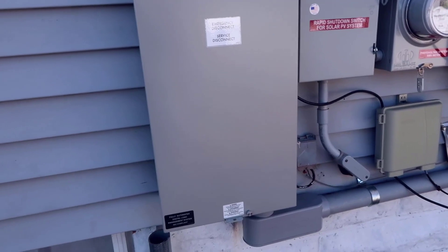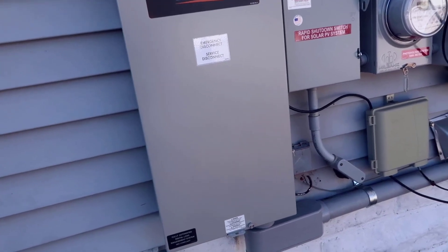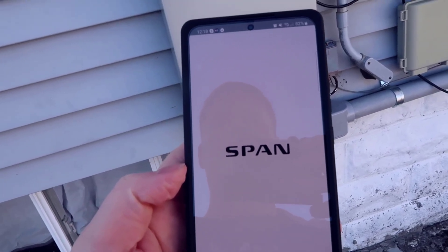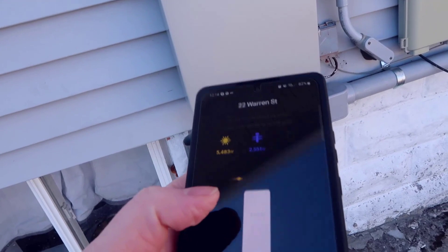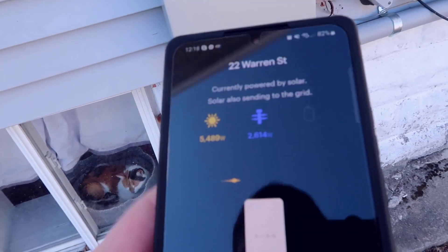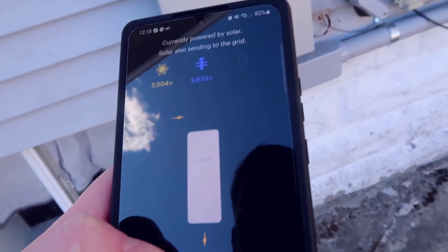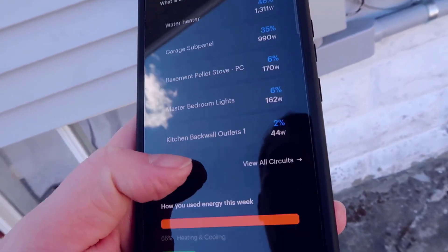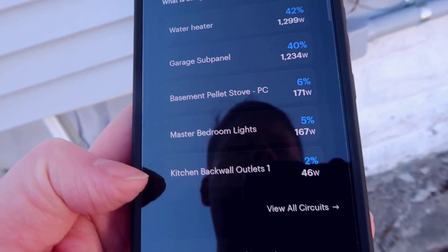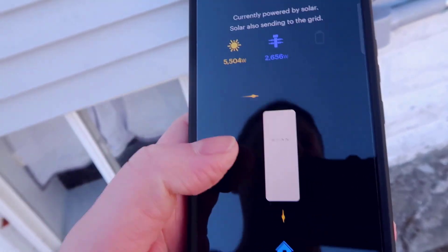I have an electric meter app called Span that lets me monitor electricity usage. On a pretty standard day like today when it's not super cold, the whole house is using about 2,700 watts. If the power went out right now I'd only be using about a quarter of this generator's capacity. The water heater is using quite a bit, the garage is using about 1,000 watts, and everything else — lights, outlets, kitchen — takes up small amounts.